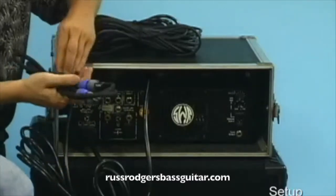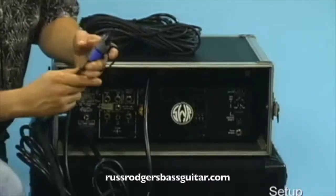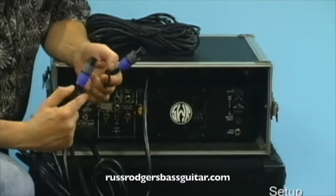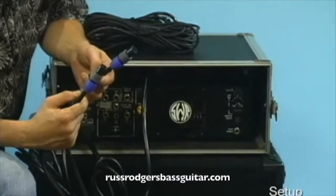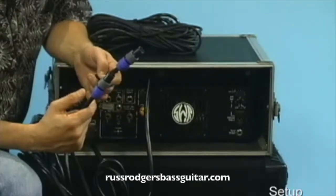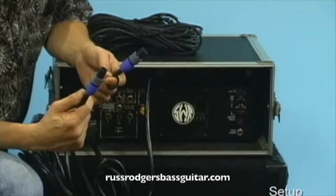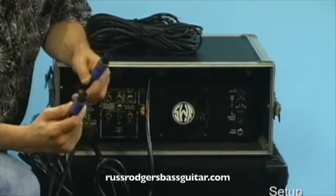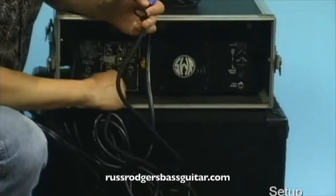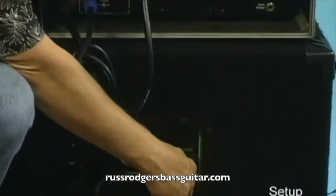Then hook up your speaker cables. On some amps, they have Speakon connectors — one is supposed to go into the head and one into the cabinet. These will be specialty cables and you'll know from your amplifier's instruction manual whether you need a specific cable. But generally, it's just like quarter inch cables — both ends are the same. So you just plug it in and turn it so it connects, then plug the other end into the amp.